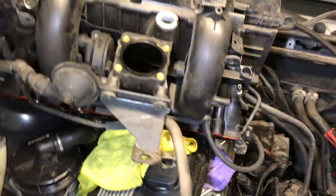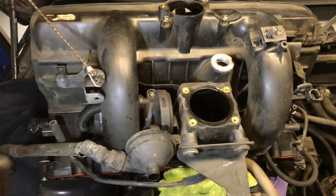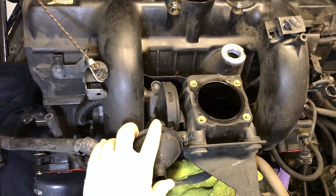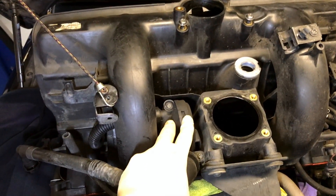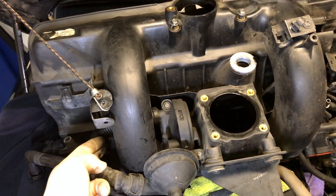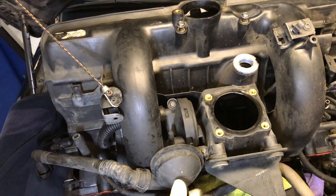Another good idea while you have the intake manifold off is to replace the engine oil separator system - this is it right here. This pipe broke while we were out; it's brittle. But this one's been replaced already, so we'll ask the customer when it was last replaced. You can buy a kit that comes with all these little pipes and stuff. It's already out, so it's not a bad idea to do it now - it's a lot harder to do when it's in the car.